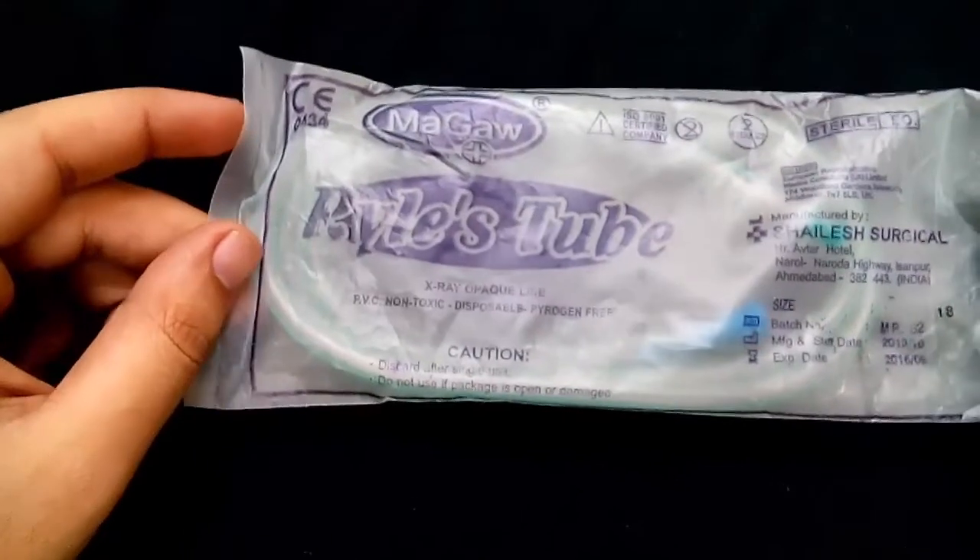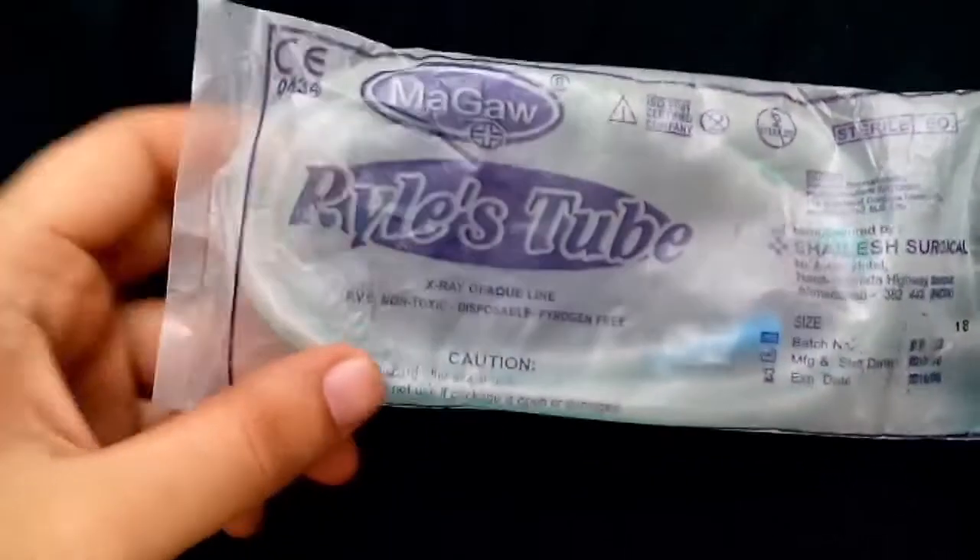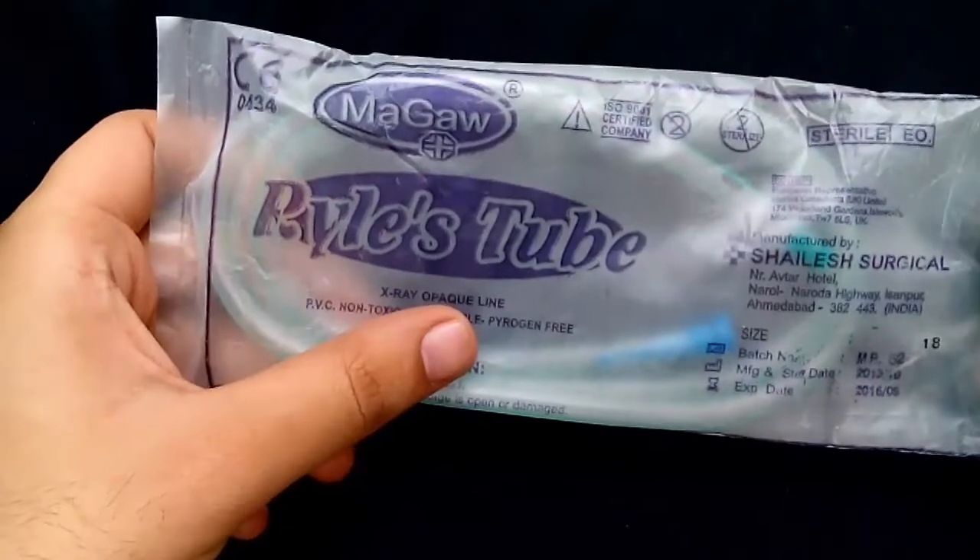This is Riles tube, also called nasogastric tube. Nowadays plastic Riles tubes are available which are made up of polyvinyl chloride, and these are disposable.